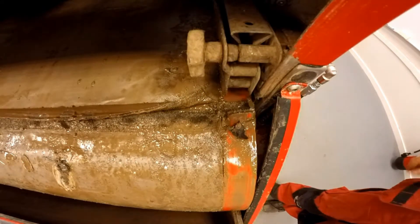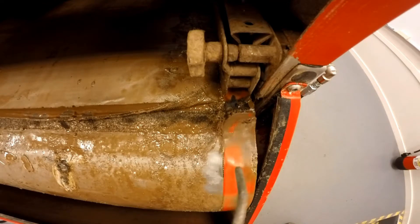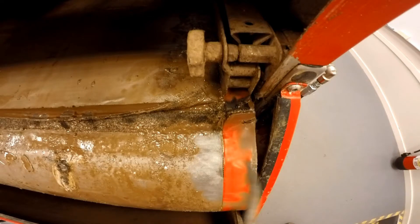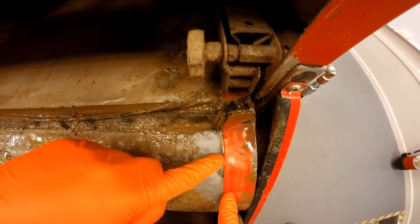Now you can see here when we blow off this with the air, there's a damaged area split right beside the red part of the rubber. This is recommended not to fix — you won't be able to fix this; it'll just tear straight away. So thanks for watching. Bye.